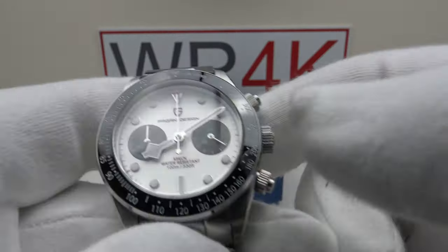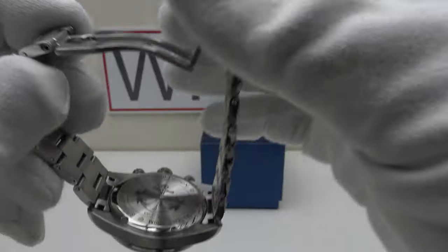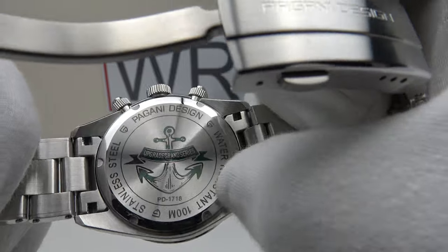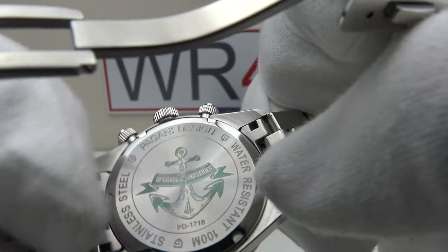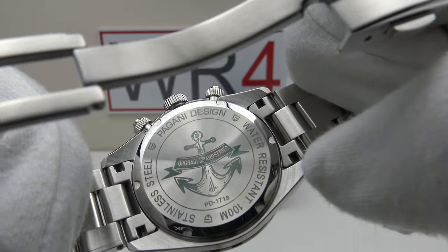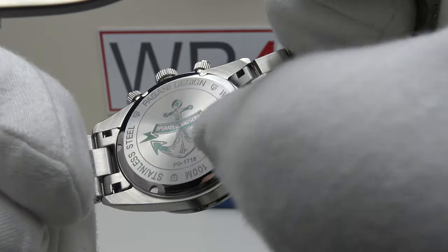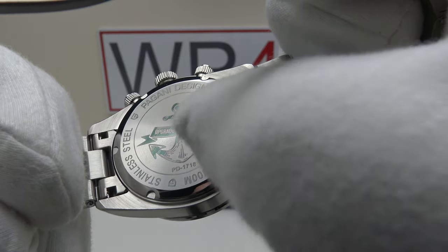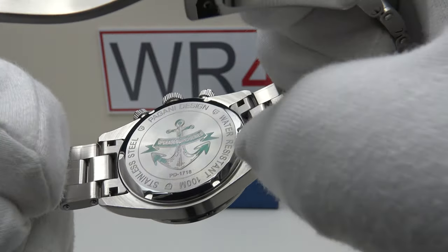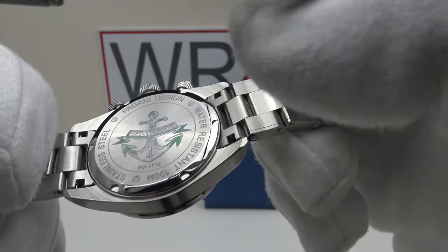With regards to the dial, it says in red text 'UGS' and this is the first time we have seen this on a Pagani Design — UGS stands for Upgrade Grand Series. They've laser etched an anchor, and if you look at the band on the laser etched anchor it says 'Upgrade Grand Series'. This is meant to be a high grade of Pagani Design, like a premium version — the PD1718.